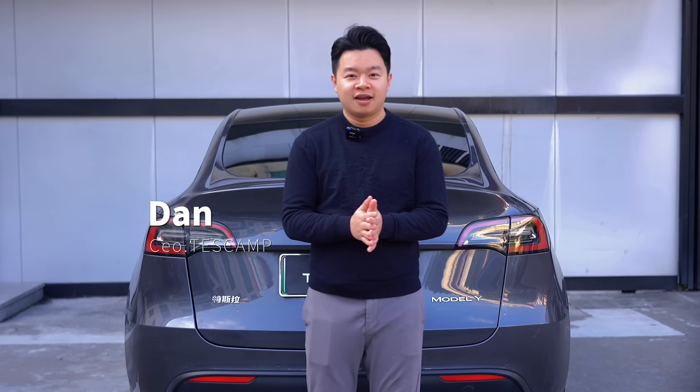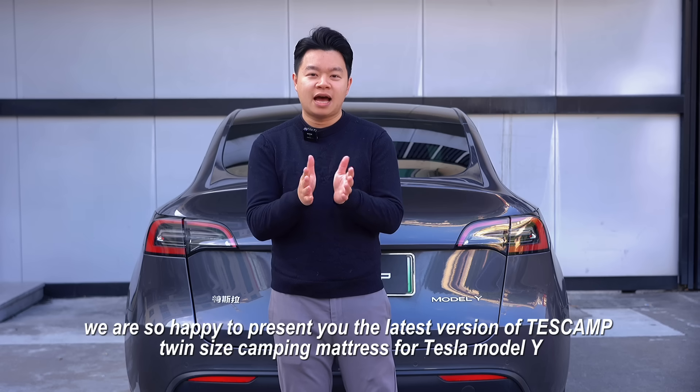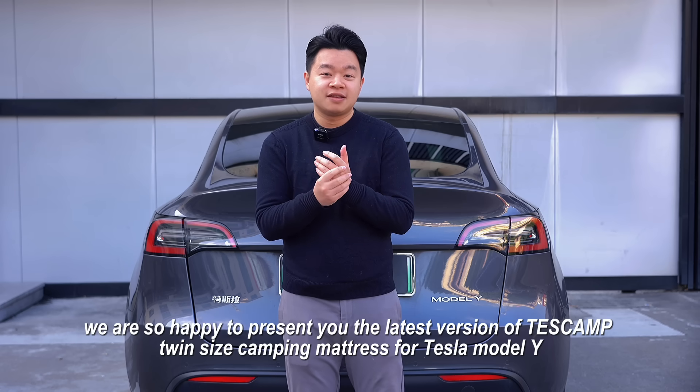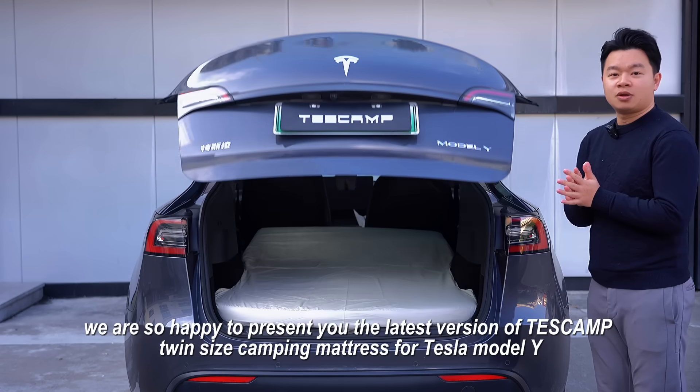Hi, I'm Dan. After several generations of camping mattress, we are so happy to present you the latest version of Tascam Twin Size camping mattress for Tesla Model Y.